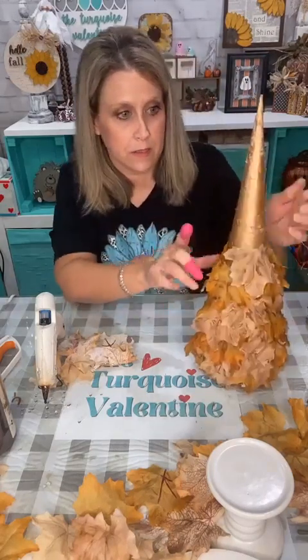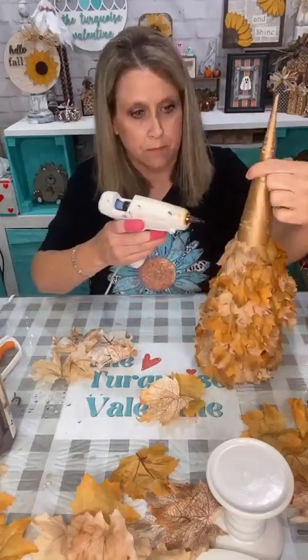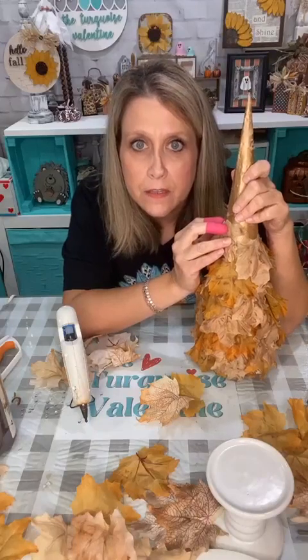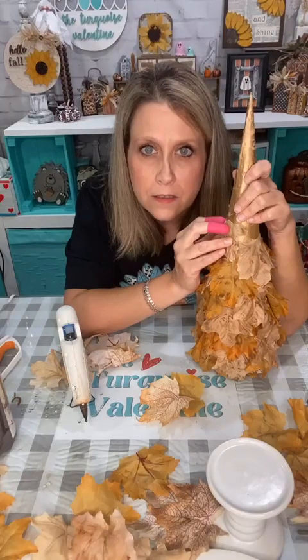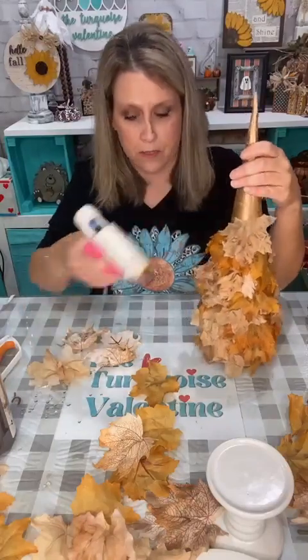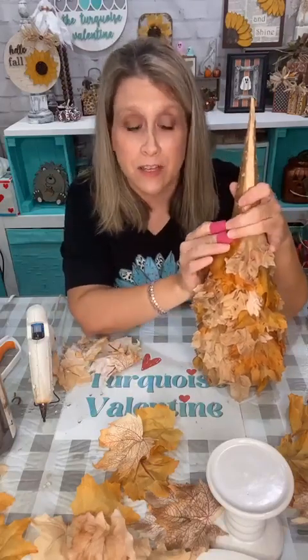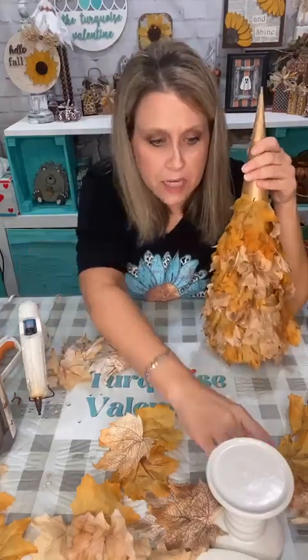The glue strings are about to get on my nerves. I'm trying to place the leaves where there aren't too many yellow ones together. We're almost to the top. I just think it's going to be so pretty on my mantle, especially with all my other fall stuff on my fireplace. Beverly I think so too.